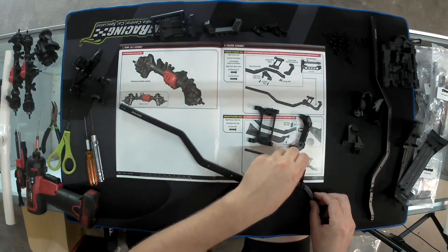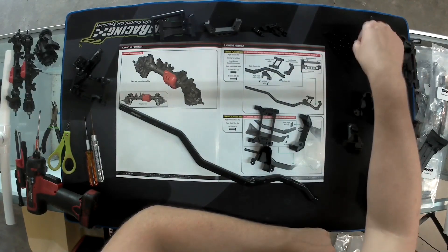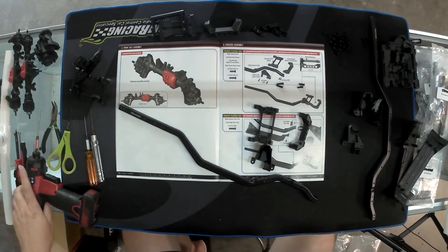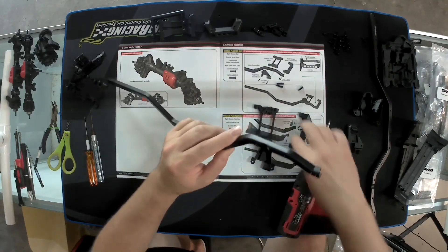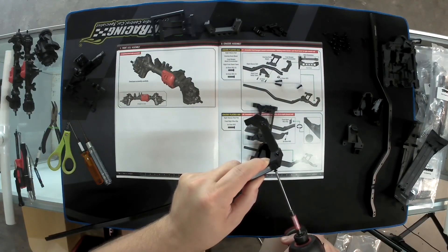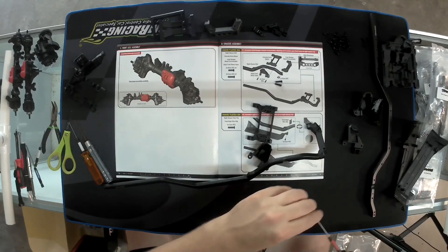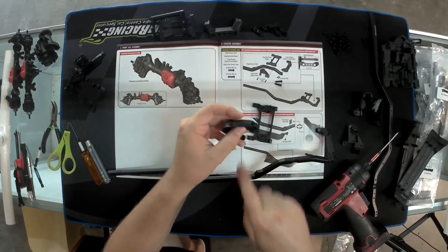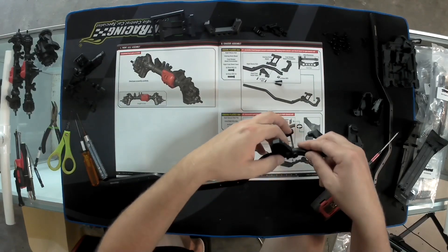You want to grab a 10mm length and a 12mm length — two of each. The 10s are going to go into the front, and the smaller ones go into the front bumper crossmember. The easiest way I've found to do this is to hold the end, get one screw in — boom, you're done. Then you move to the 12s; the reason they went to 12 is because you've got this piece as well, so you need a little extra length for how it fits.